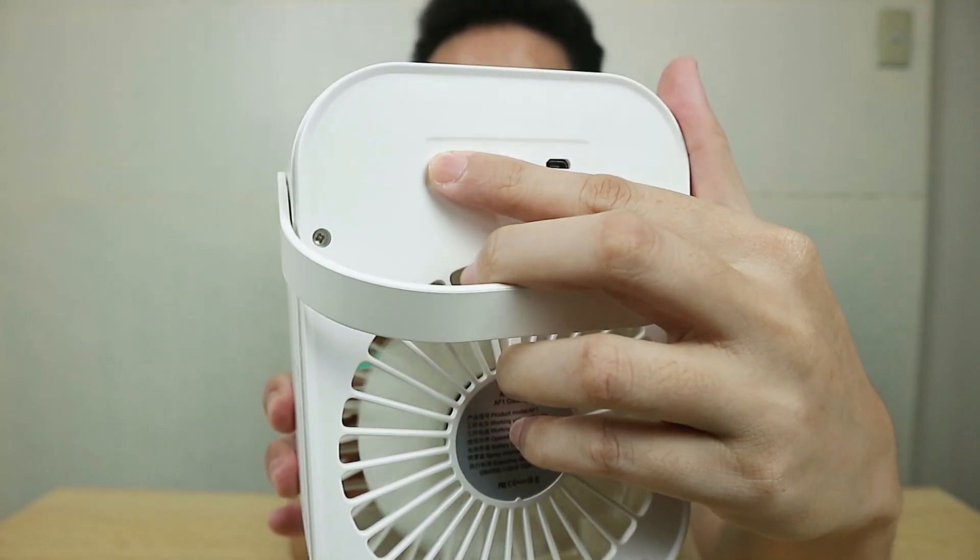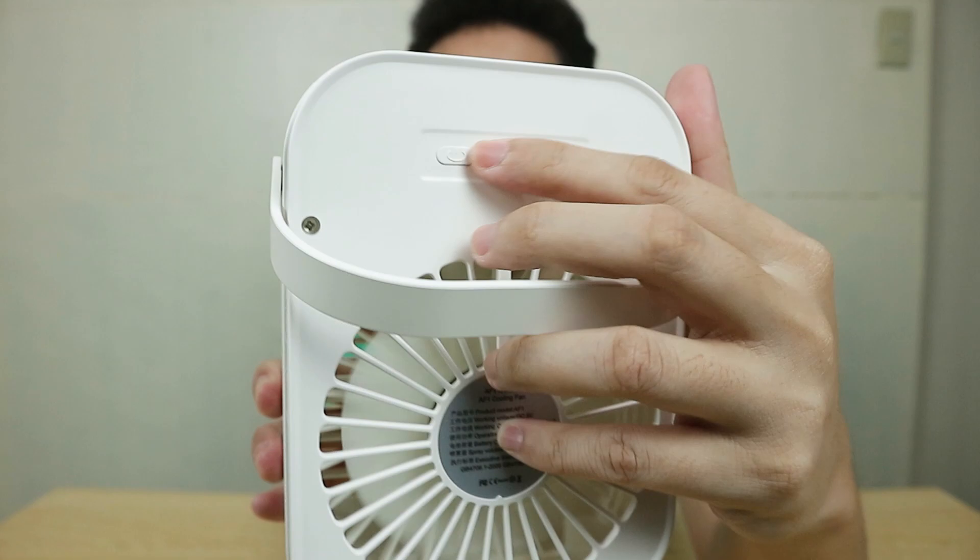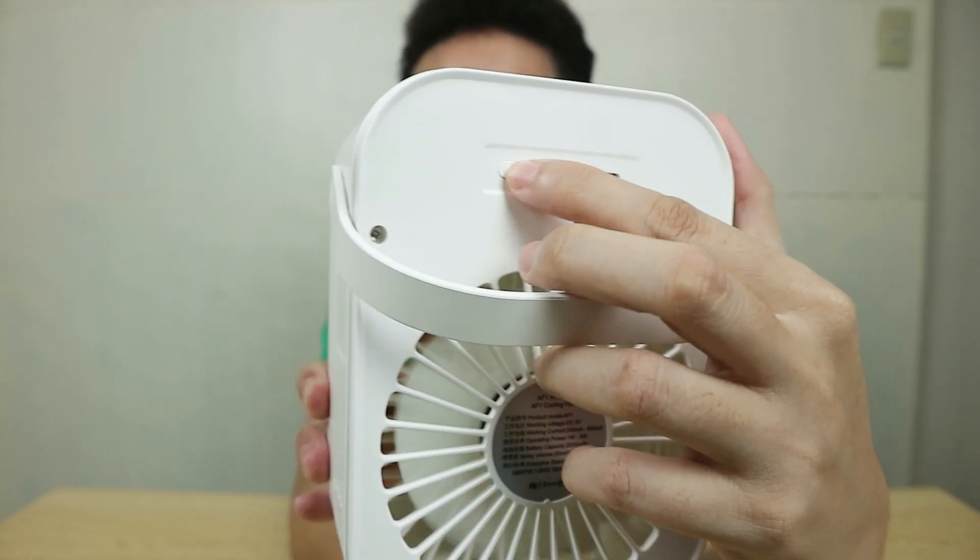I'll most likely use this plugged in all the time depending on how good it is. Battery usage is about 1.5 to 4.5 hours — I'm assuming at max fan speed you get up to 1.5 hours and at the lowest fan speed up to 4.5 hours. At the bottom there's a non-slip base. At the back you have the micro USB charging port, the power button for cycling through fan speeds, and another button I'm not sure about. I'm going to use this for quite a while before giving my verdict.